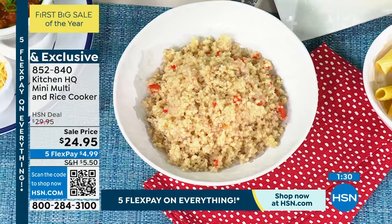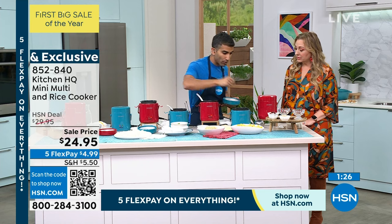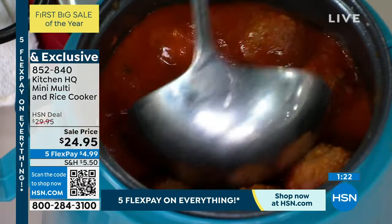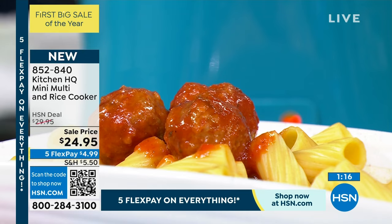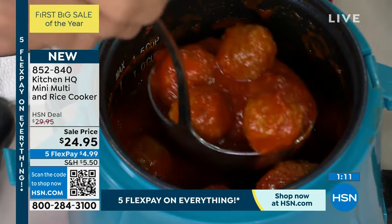We've just got two more minutes — check out what else you can make in this. You could even do meatballs: bring your meatballs up to temperature in some tomato sauce and leave it warm. This all comes down to timing your recipes. Sometimes one part of the dish is perfectly warm and everything else gets cold. This isn't just for rice, quinoa, or oatmeal — it's great for keeping all kinds of food warm.